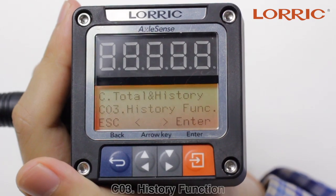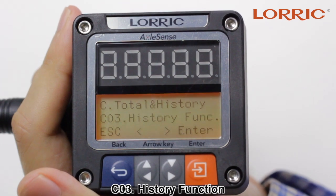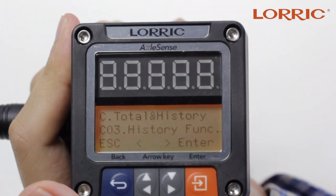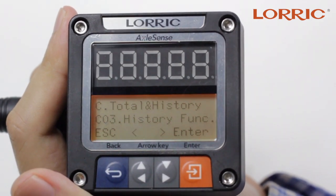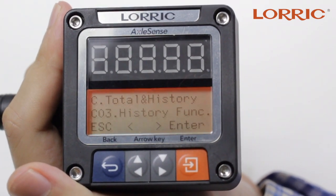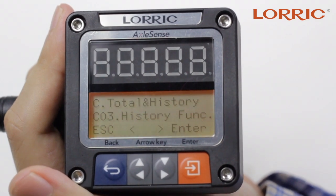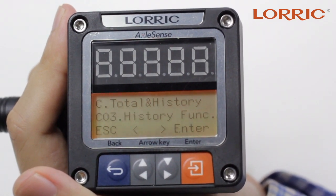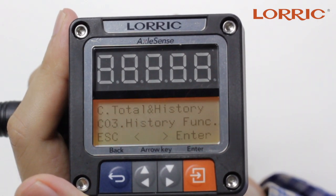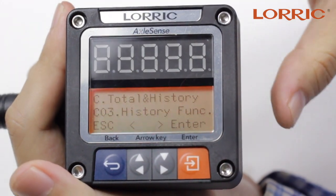The next option is Z03 — the History function. This is a very interesting feature of the paddle wheel flow meter. It keeps track of up to 14 days of flow rate information, meaning it works as a data logger. Before turning on this function, there are two things you need to know. First, you would have to insert a CR2032 battery inside the paddle. We will create another video showing how to remove and install this battery — it's very simple and easy to do.